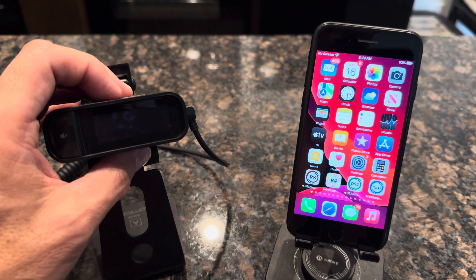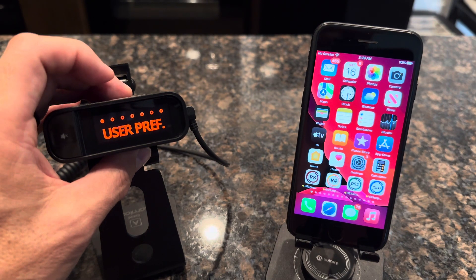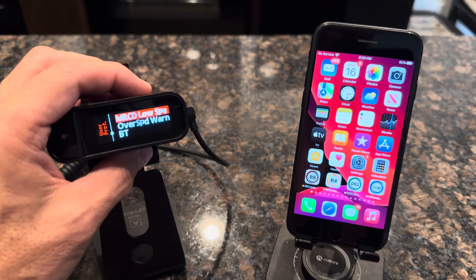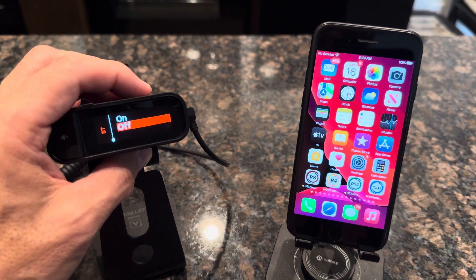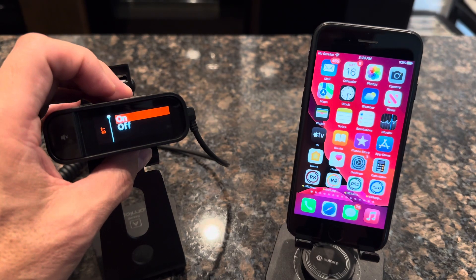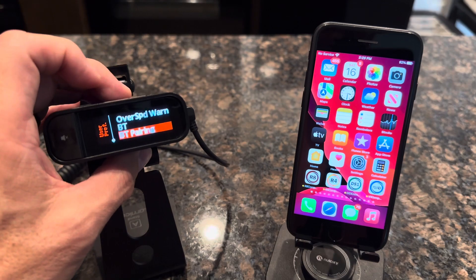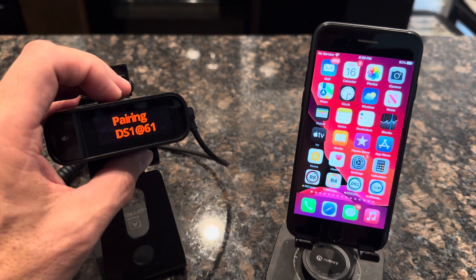Once you've verified your firmware, press the menu button again on your DS-1 detector. Go into User Preferences and press the menu key again. Press the plus key to come down to Bluetooth, then press the menu key again. You'll see it is off — press the plus key to turn it on. Press menu to select it, and you'll see a new option of Bluetooth Pairing appear. Go down to Bluetooth Pairing, press the menu key, it says 'Pairing Set.' Press the menu key one more time and it will say that it is pairing.